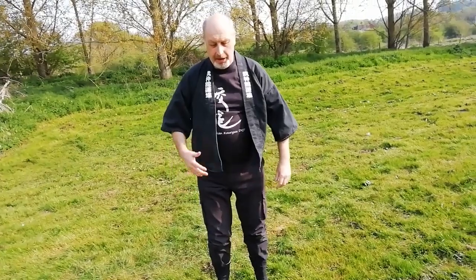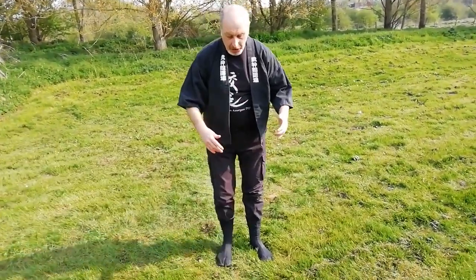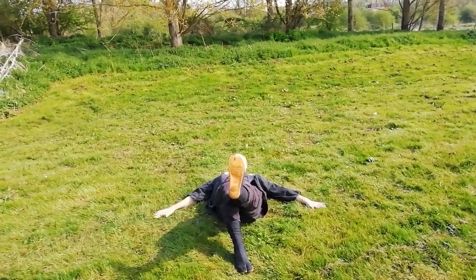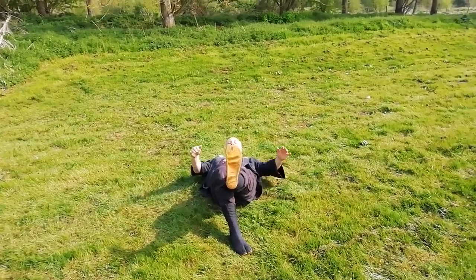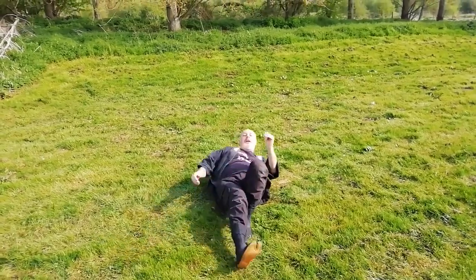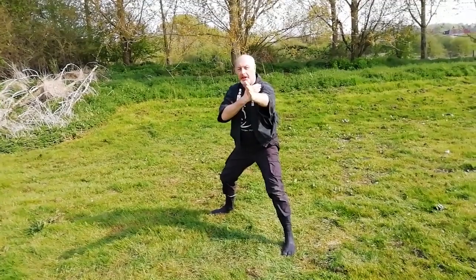I'll do it once more. From here, we're being pushed. You can step back slightly if you wish, or if you've had time. Or just simply bring the leg out and come down. Don't slap the ground, because it's not that - it's concrete or a hard surface. Bring your hand here and protect. Once I've kicked, I can then roll backwards and always finish in a kamae.